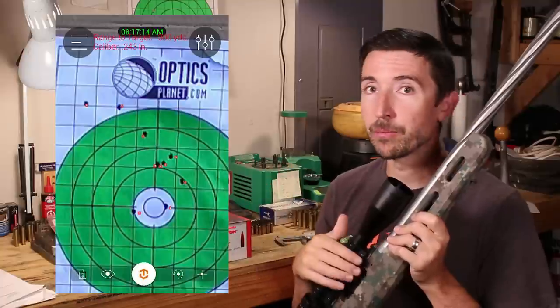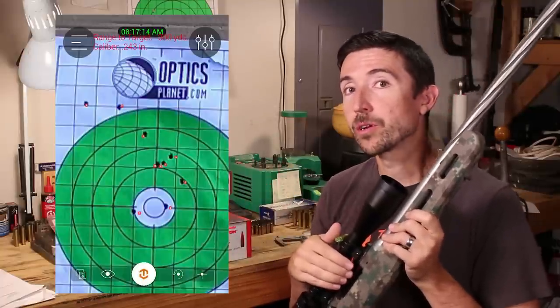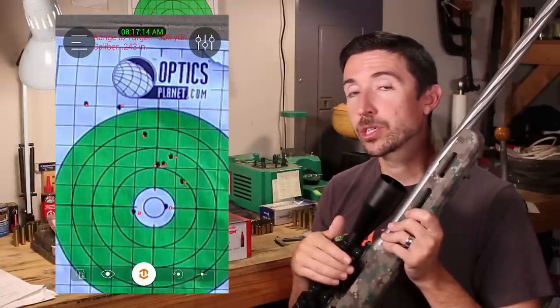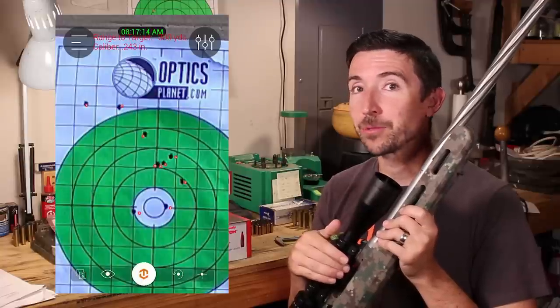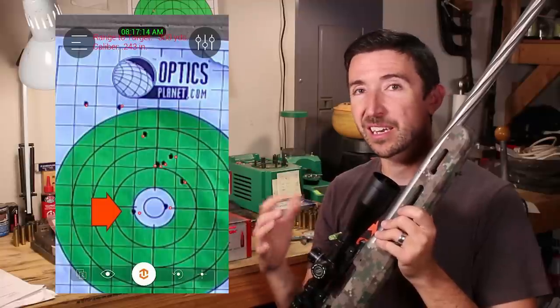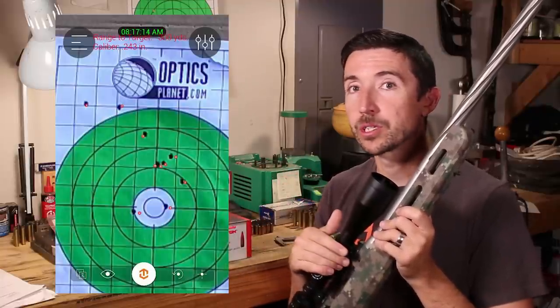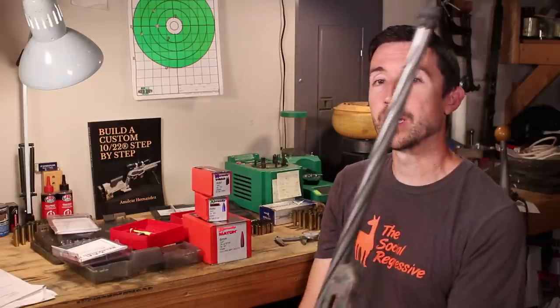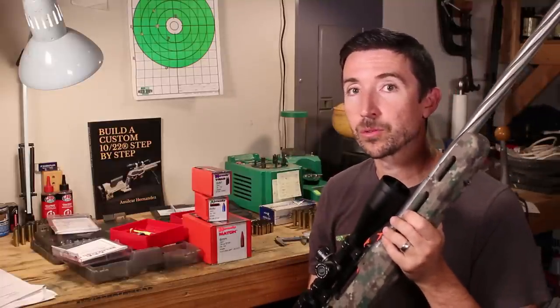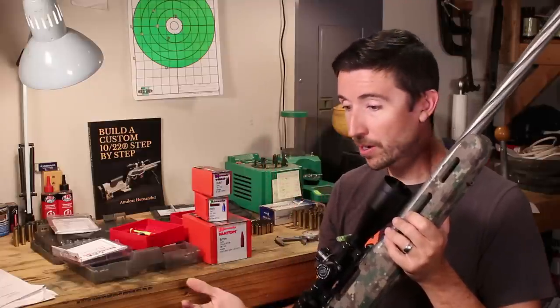The initial shot in this upper-left target is a 105-grain BTHP match bullet, and it includes a cold bore shot. I had actually forgotten to bring sighters to warm the barrel up and get everything stable — but it turns out I didn't need them. This barrel seems to be immune to cold bore effects; it does not need to warm up to start printing precisely on target.